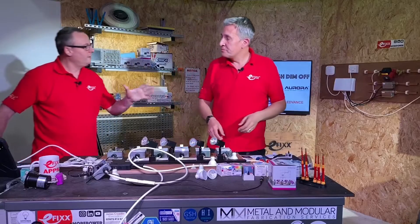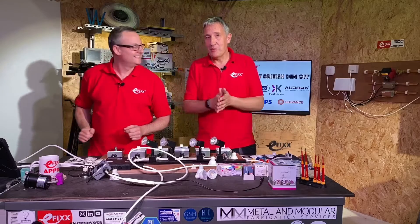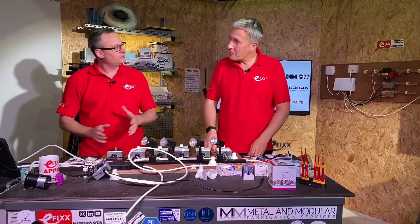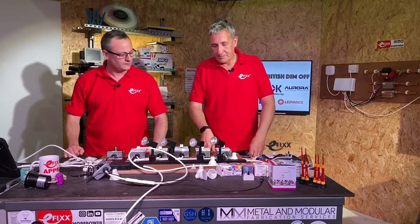They were all in one packet with one dimmer, so you can put one of those in the back of your van and you're covered for almost every eventuality. Though there is quite a lot of plastic in there when you might only need one — we'd always like your comments below on things like that.